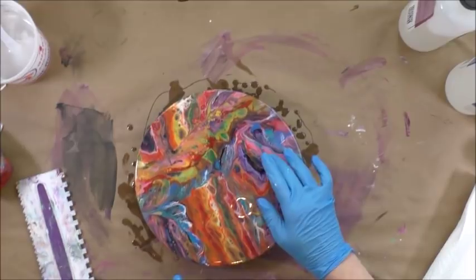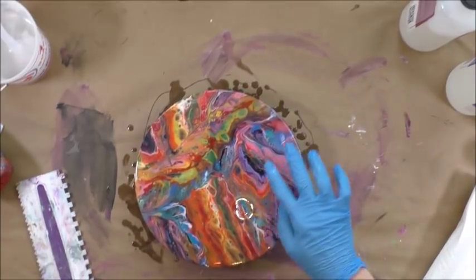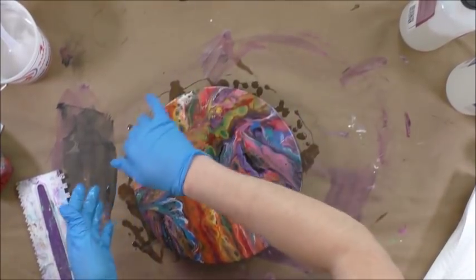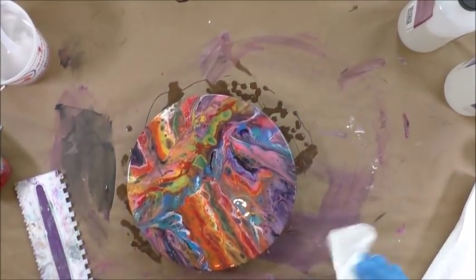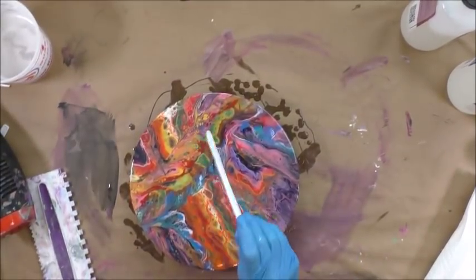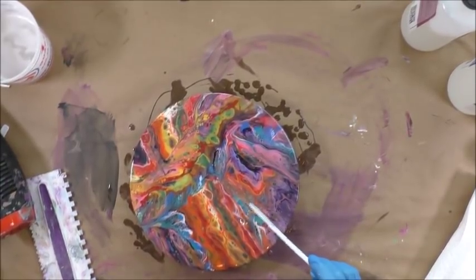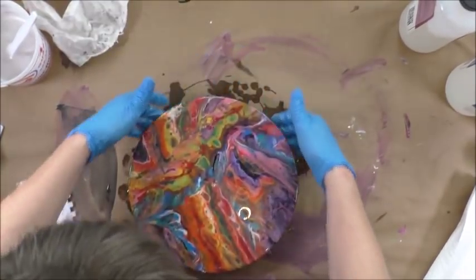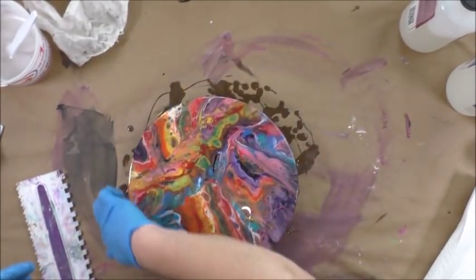I see a couple little divots, so I'm just adding in a little bit there, but it looks pretty darn good. I'm going to use my heat gun again, and I'm just dribbling where I see little areas that may have some divots. I'm going to run my fingers around the edge again and along the bottom to make sure there's none dripping.